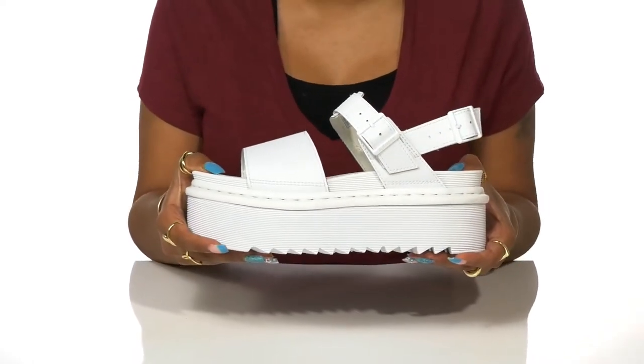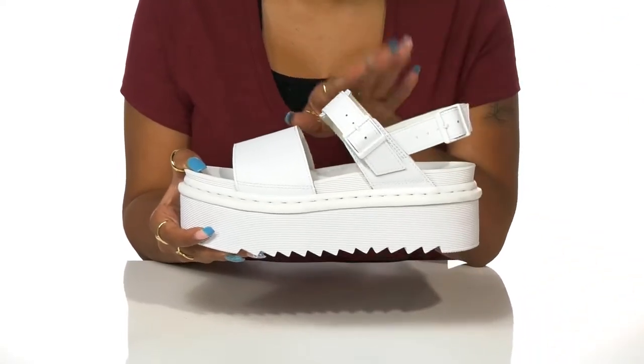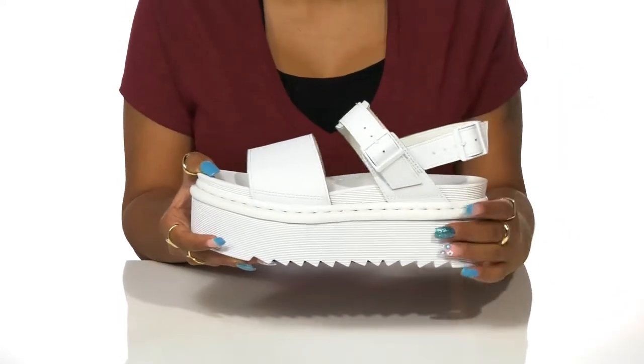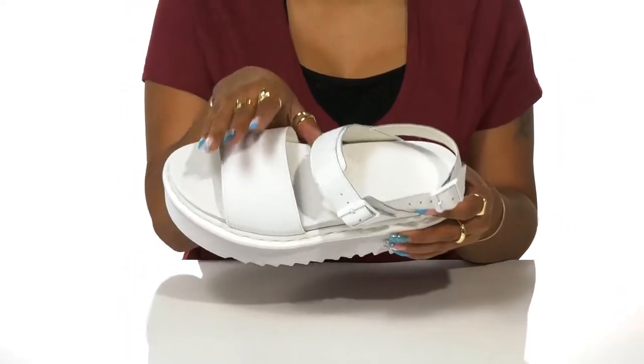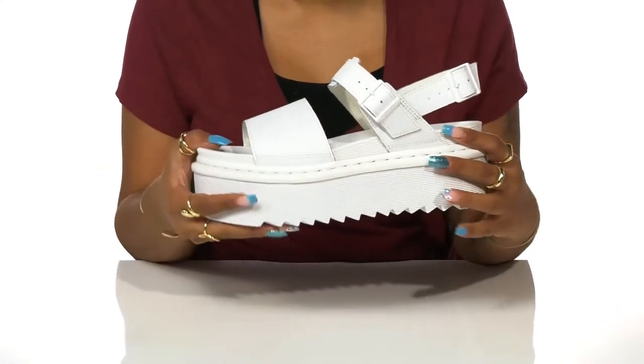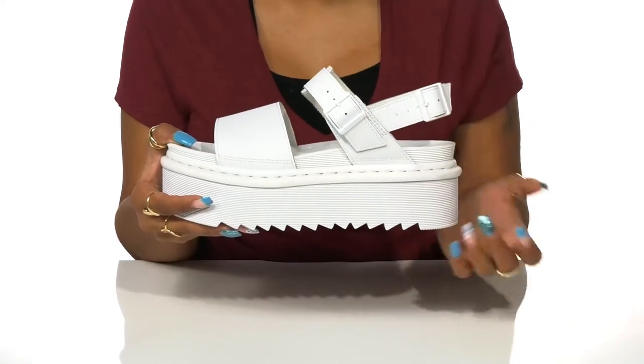You'll love the adjustable buckle closure at the back that allows you to customize the fit in this super airy shoe. You'll love the thick front strap that keeps you on trend with a securing strap around the ankle that also features another buckle closure to give you even more customization.